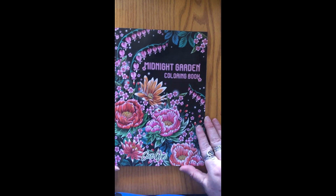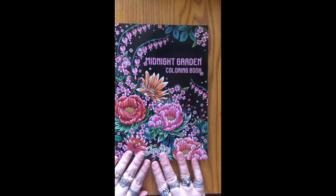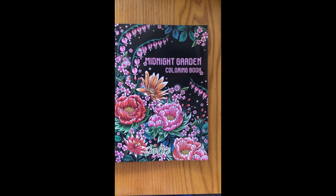And that is the end of the book. I hope you enjoyed that flip-through. If you have this book or would like to buy it, please let me know in the comments — I love to know if my flip-throughs have helped you. Please give this video a thumbs up if you liked it, and don't forget to subscribe to my channel to get more content like this: more flip-throughs, color-alongs, and tutorials. Thank you so much and have a crafty day!